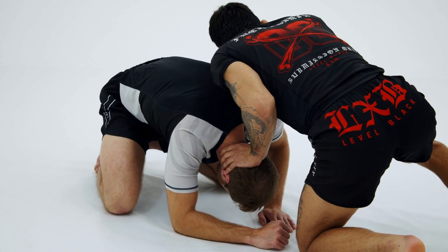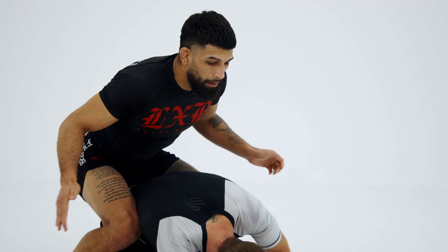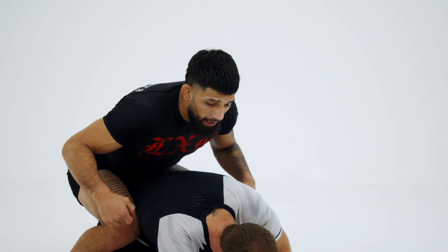I push down on his head and shoulders. I'm going to take a nice little high step, do a 180, and pinch my knees right along his hips. So if he rolls, if he stands — no matter what — I'm nice and ready to follow him and control our partner.